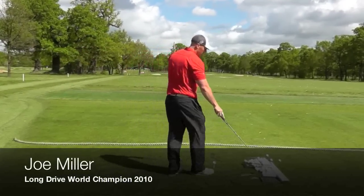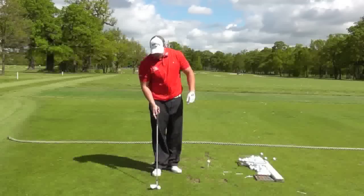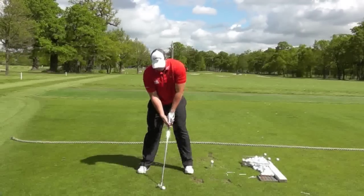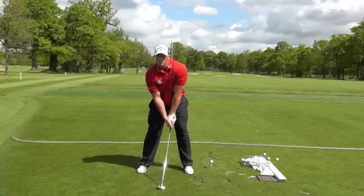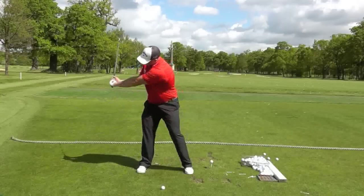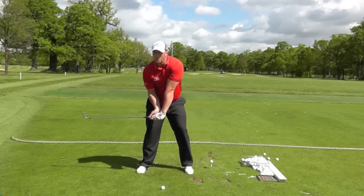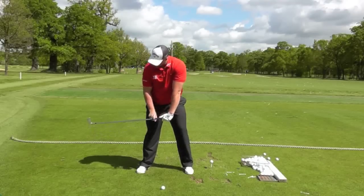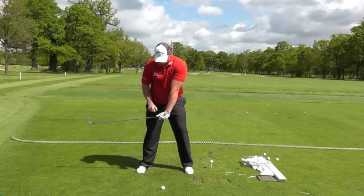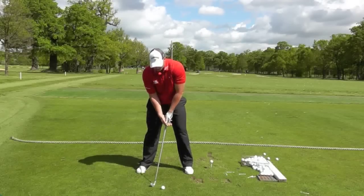You can do this with any club — driver, iron, whatever. So there's my ball position. Take up your normal setup, swing it to the top like you would, and as you come down to this position, this is called the halfway down position. I want to see a straight left arm, I want to see a right angle — more than a shaft — so you're maintaining this wrist bend, this wrist cock in the right wrist.